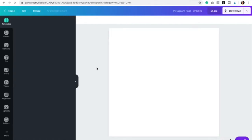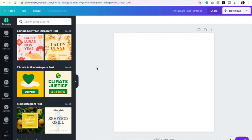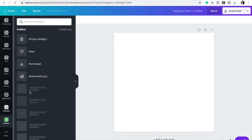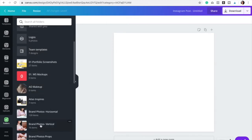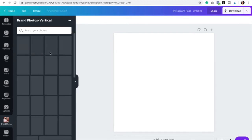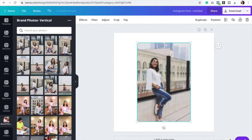The first step is to actually just choose your image — the image that you want to remove the background from. So I'm going to go to my folders and I'm going to go to my brand photos. And I'm just going to select this first image right here. So I want to remove the background.